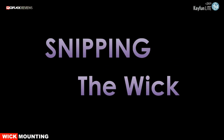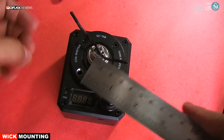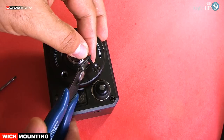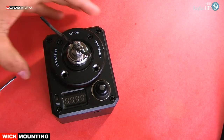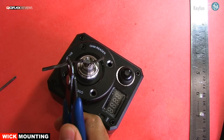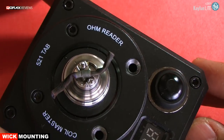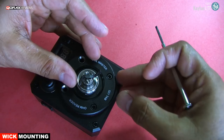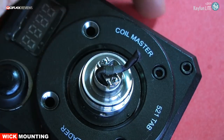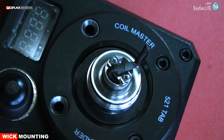Now let's size it up for the deck. I will snip them off roughly at 1.2 cm each end, like so. Now tuck them down — nothing fancy here, just press it in.